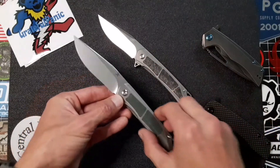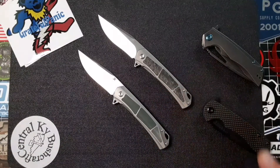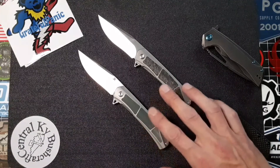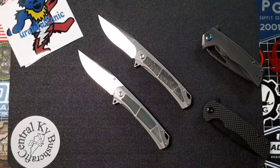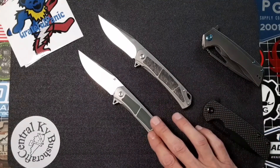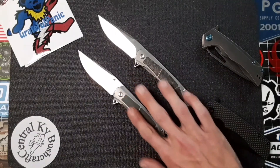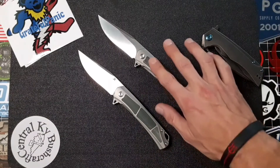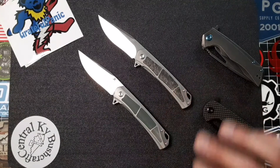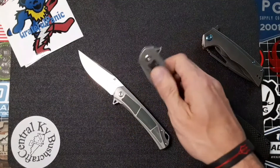Now I know some people would prefer micarta over carbon fiber and vice versa, which is why I find it totally cool that Kansept is appealing to the buyer and putting out these different variations of their knives. I'm a little more partial to the carbon fiber, but this thing is extremely nice as well. You're going to get a little bit better grip once this micarta gets a little moisture on it — I can't say the same for the carbon fiber, which is really slick but just looks good. Both of these knives have the same great drop-shut action. This thing is just too sweet — listen to the sound of it.